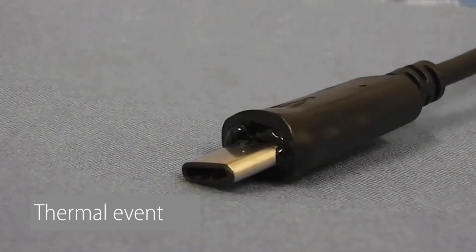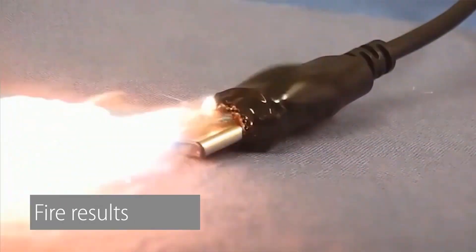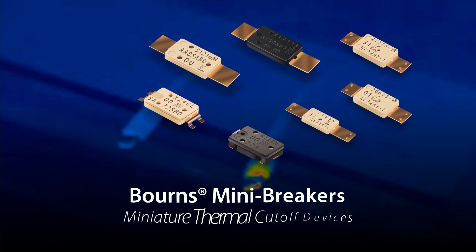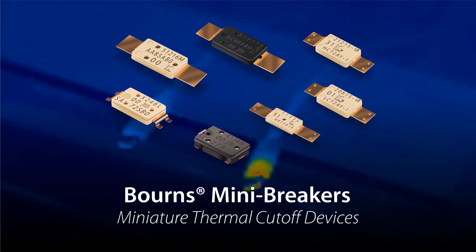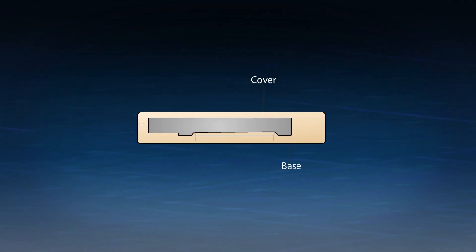That's why overcurrent and over temperature protection is a critical requirement. Designed to be easily integrated into Type-C cables, Bourns' Thermal Cut-Off, or TCO devices — also known as mini-breakers — provide effective over temperature protection.